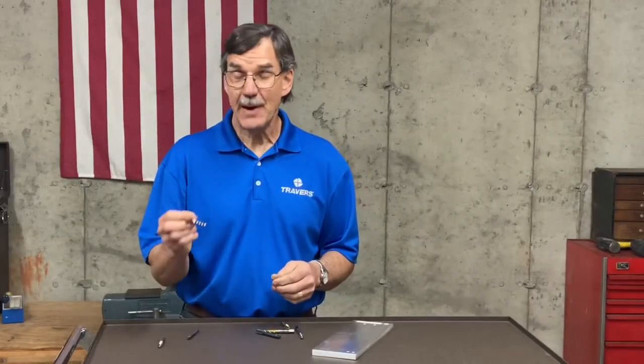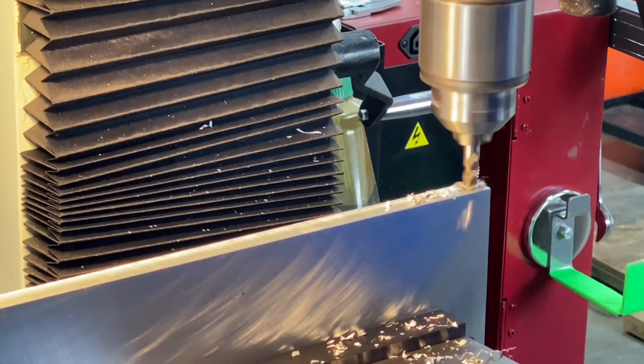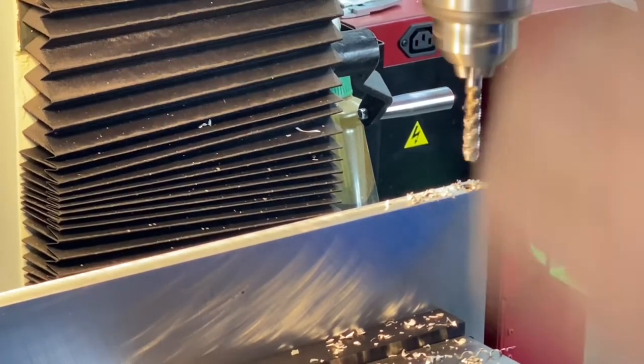So let's get into the spiral flute tap. These are designed to pull the chips up and out of the hole towards the shank, so it won't compact the chips into a blind hole like the spiral point tap will.